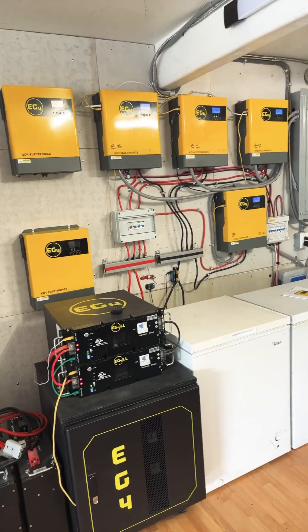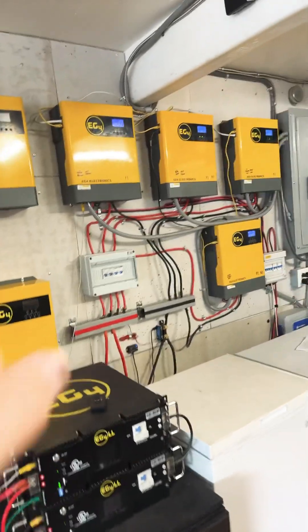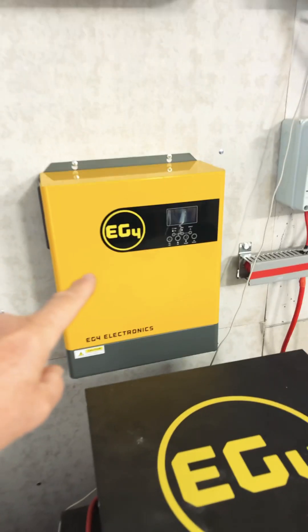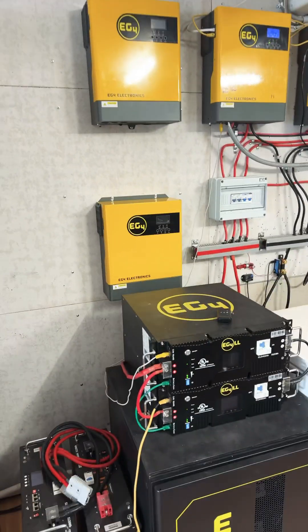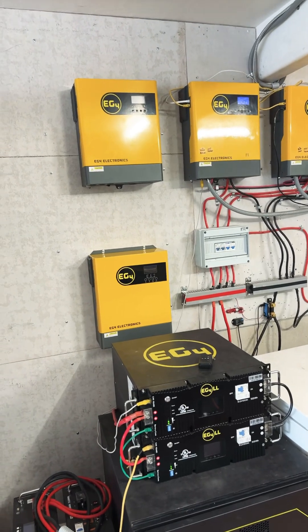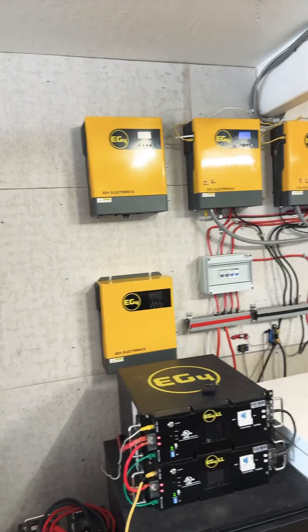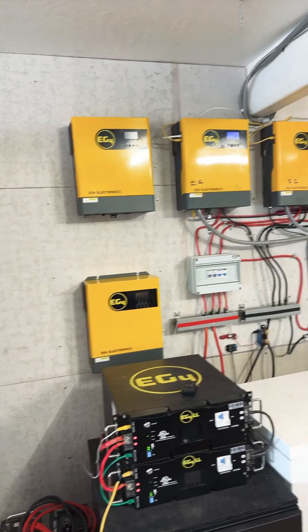We already have the solar panels in the arrays for those four. And then over here, we already have two more solar arrays, one for each one. One is 3,000 watts and the other one is 3,200 watts, so we'll have those.